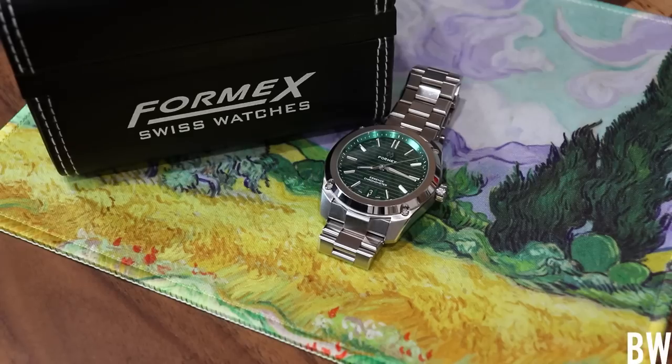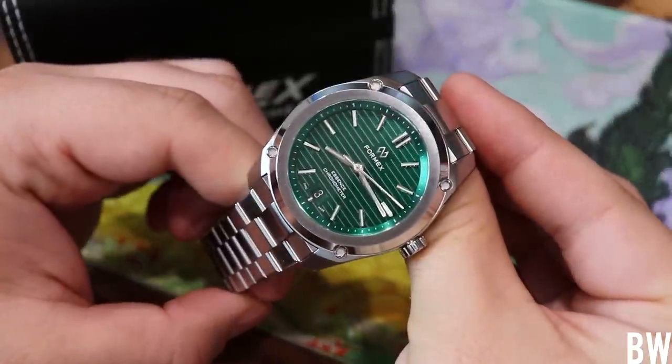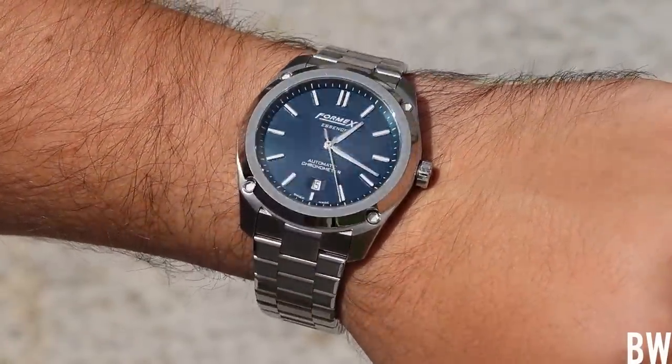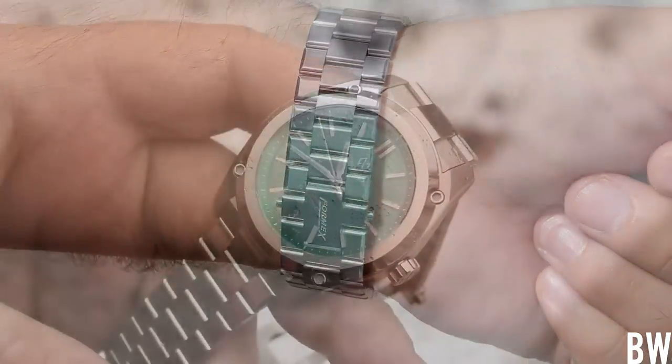Let's take a look at the Formex Essence 39. This is the smaller variation, a recent release of the Essence. I reviewed the 43mm variation, the blue dial chronometer last year that I was really favorable on. And this one I think is even better.